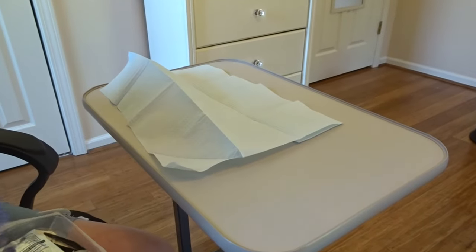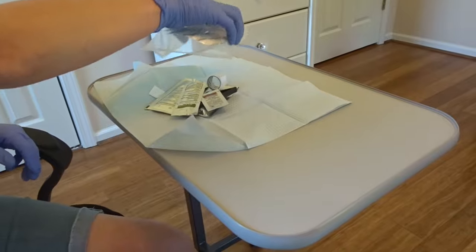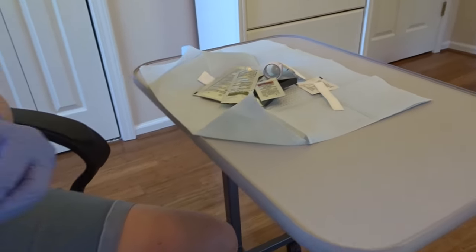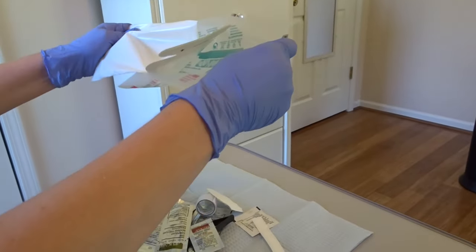Grab the corner and unfold it onto a table, with the section that was touched facing the hard surface. None of the supplies will come in contact with those corners. To not compromise sterility, dump the remaining contents of the dressing kit onto the sterile field.